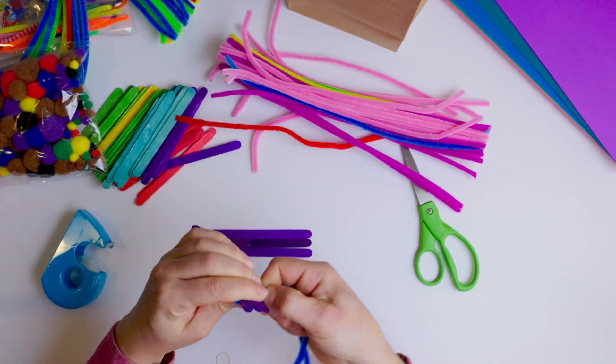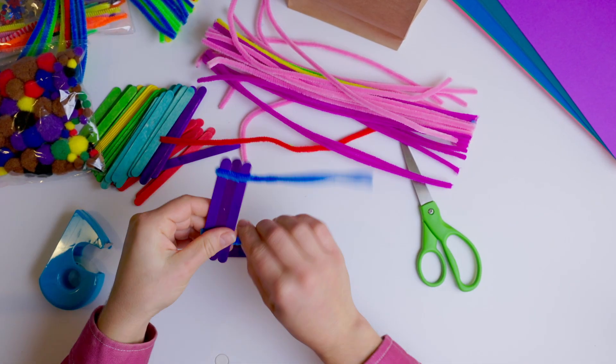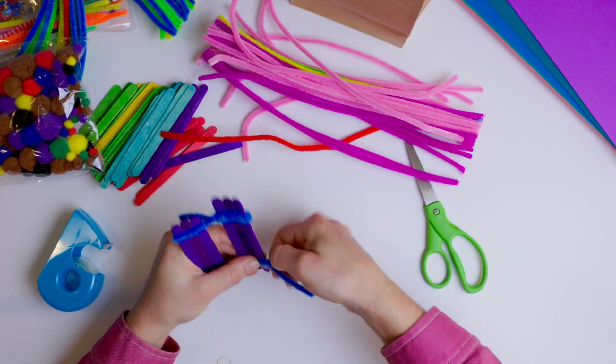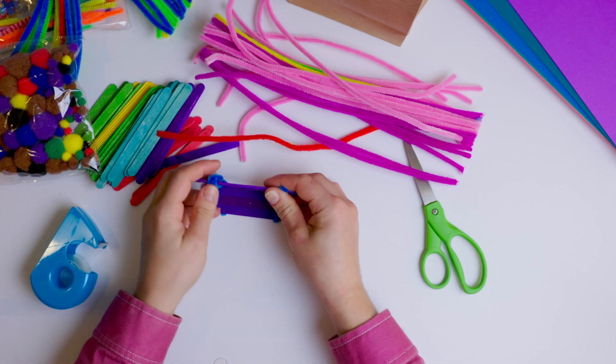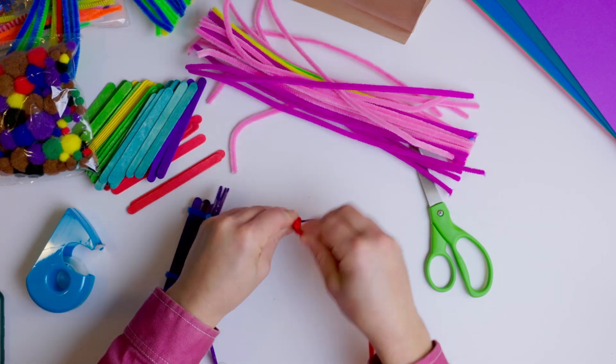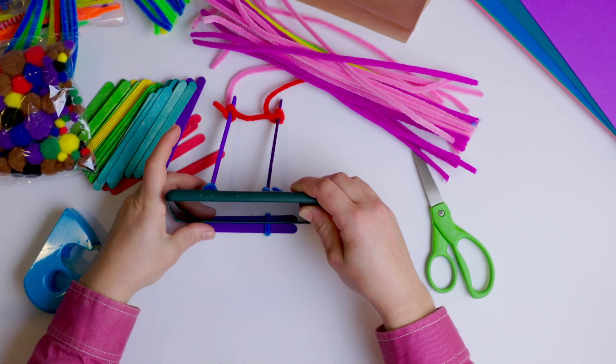In small groups, ask your students to build an invention using only the mystery craft materials they find in their paper bag. Suggest they build something to solve a problem or meet a particular need. Remind students that their first design is not necessarily their best design.